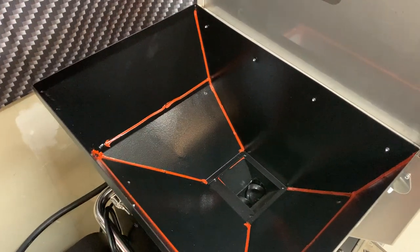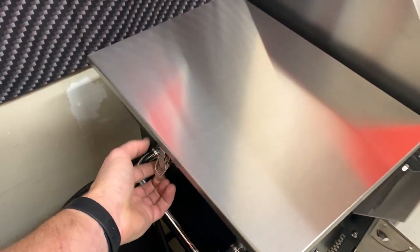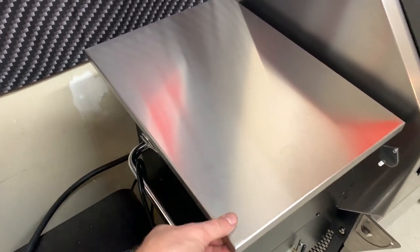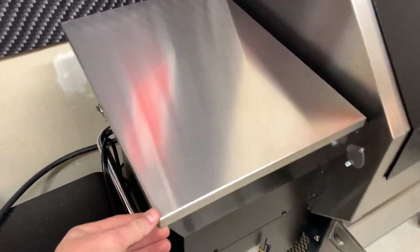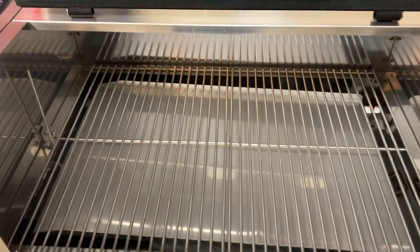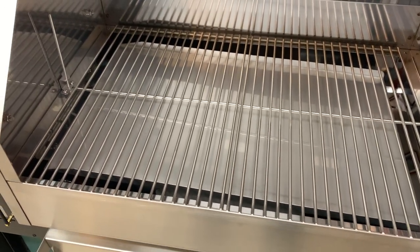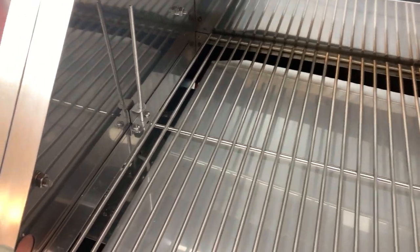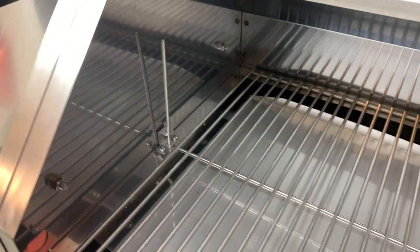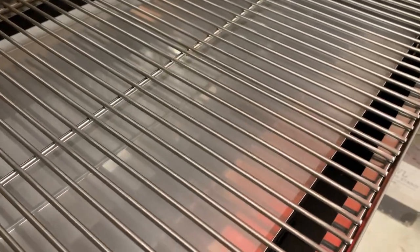I do a lot of overnight smokes and my intent would be for it to run without too much intervention, so hopefully that helps. I really like the heaviness — the gauge of the stainless steel is just really nice. It's a really nice assembly overall. Inside there are a couple of really nice stainless grates and the PID's probe is right there for the temperature control.